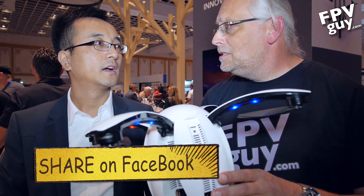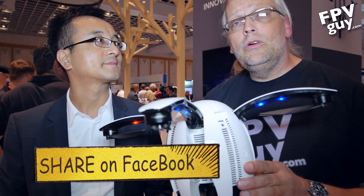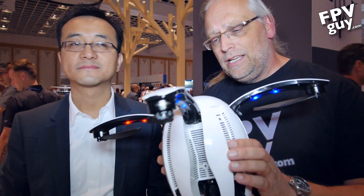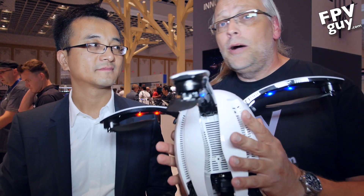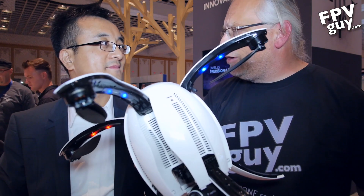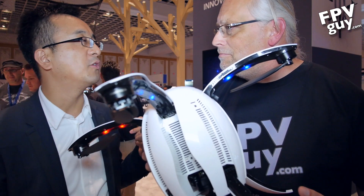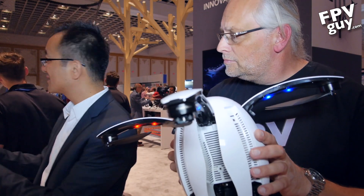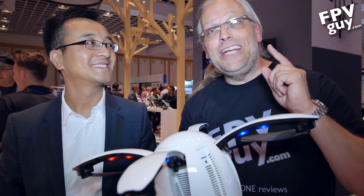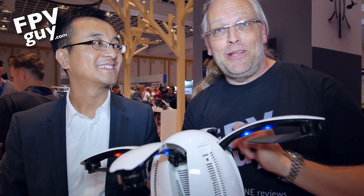When does this ship? Hopefully we will ship roughly October. So starting in October you should be able to get one of these ready to fly with up to 5 kilometers of control range. Do you have a video downlink so I can see the feed? They do have a screen for you to see, though it's not on the table in front of us today.